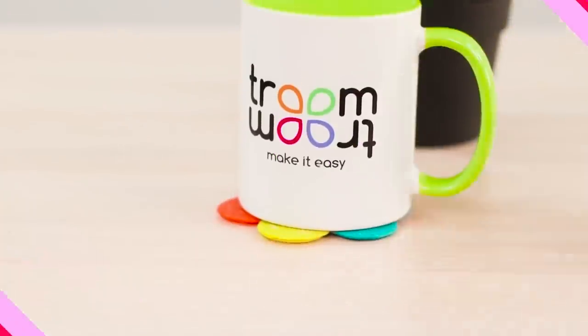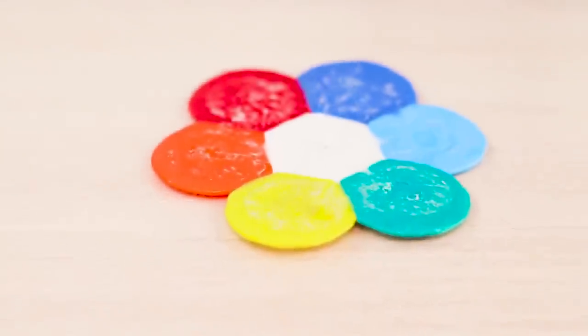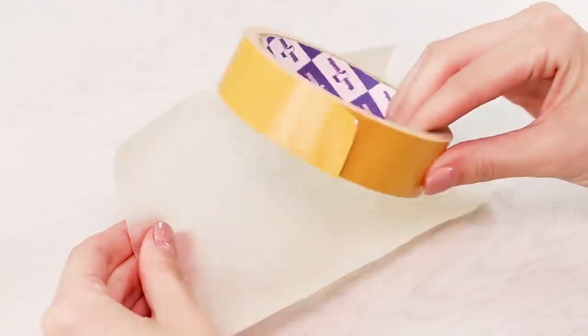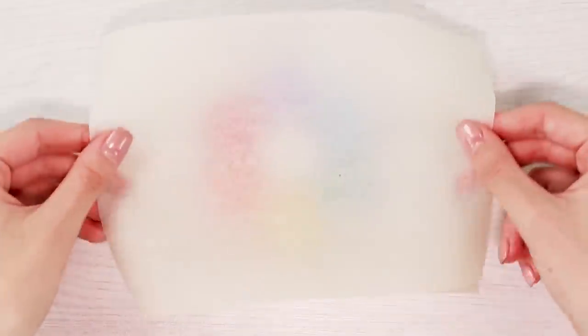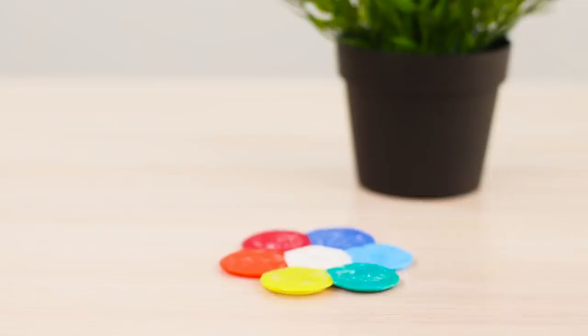This life hack will show you how to make a unique stand for a cup made of caps. You will need seven multicolored plastic caps. Glue strips of double-sided scotch tape on a sheet of parchment paper. Place the caps in a flower shape on the scotch tape, cover it with another sheet of parchment paper, and iron it so that the caps are pressed together. The stand turned out very bright and unusual.